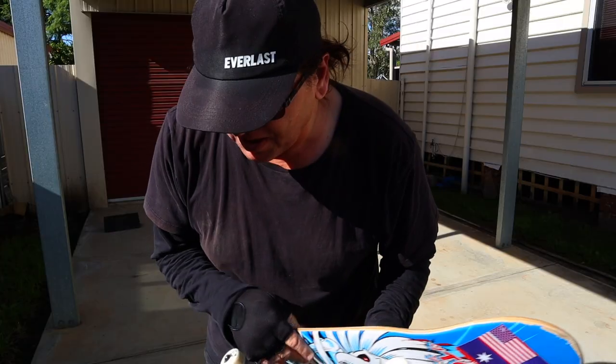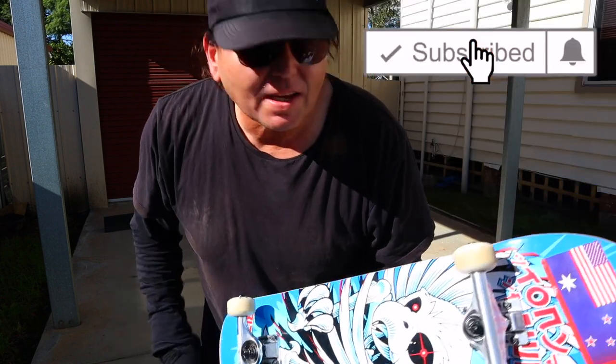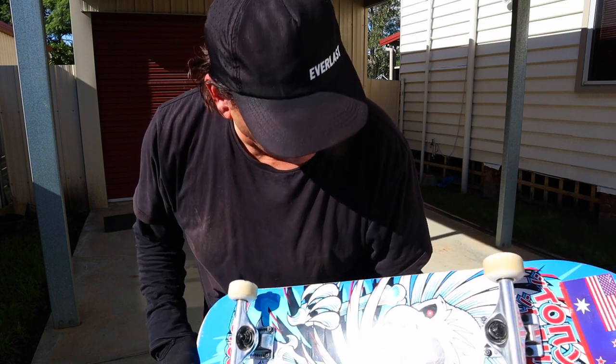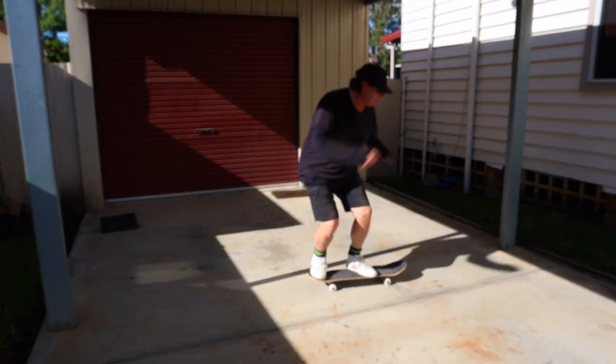As you know, I can ollie from the last video — I've ollied moving and I've ollied over something — and now it's doing a frontside 180. I don't know, it's been a while since I've done this. I might even have to try and do it up a bank, but I'll give it a go. So we're going to be ollying.